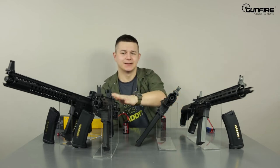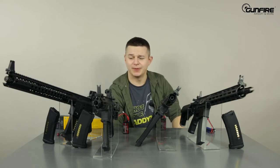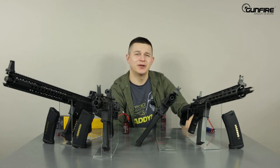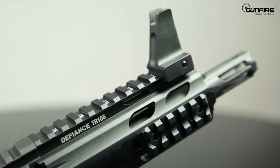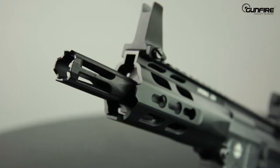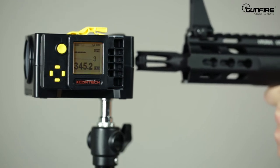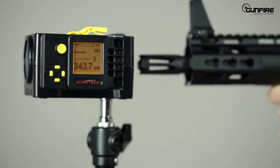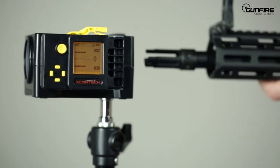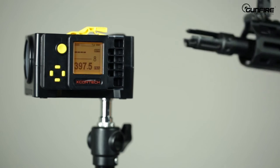Why don't we take this Krytac — because the batteries are inside — and this G&G, put them on the chrono, and check the consistency of these replicas? I predict the FPS won't jump around at all. We will do the test with 0.2g Specna Arms Edge BBs and the original batteries that come in the box.